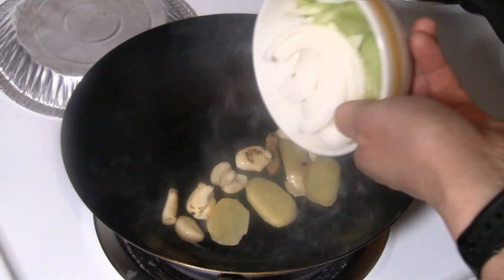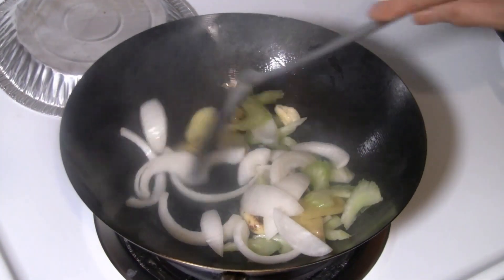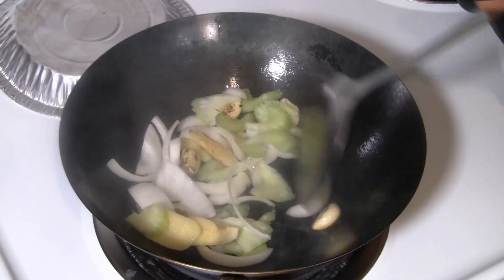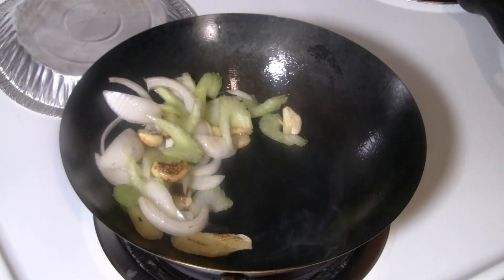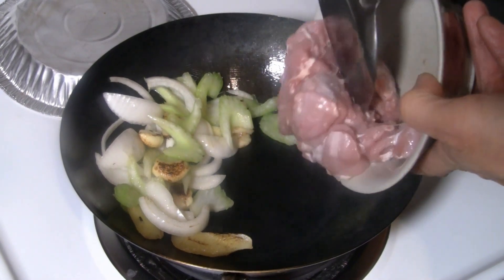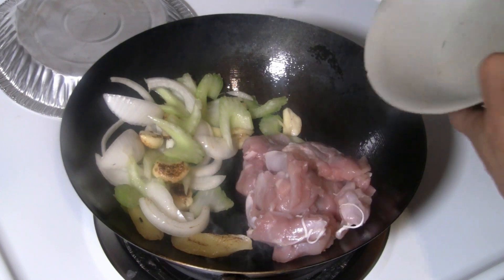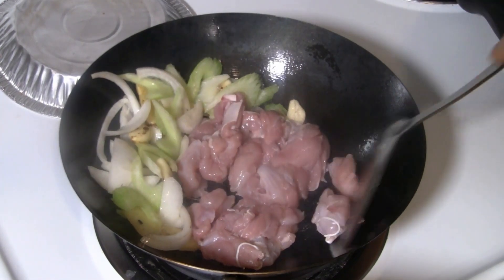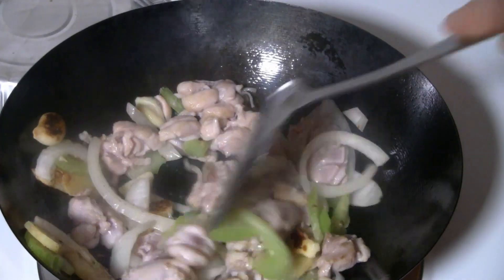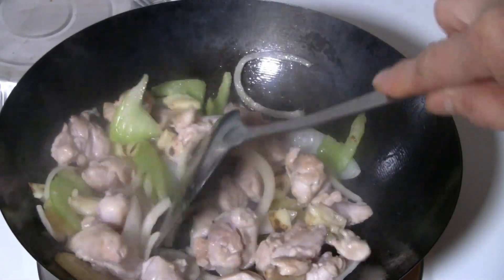I've got a third of a cup of onions and a third of a cup of celery. I've got maybe six to eight ounces of sliced chicken here. Stir-fry the chicken with the veggies and the ginger garlic in my carbon steel wok, which brings out more flavor.